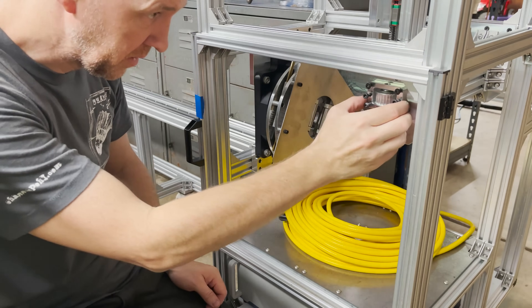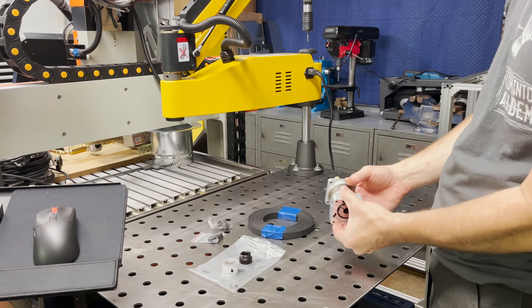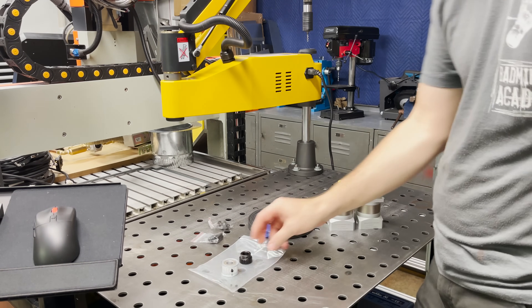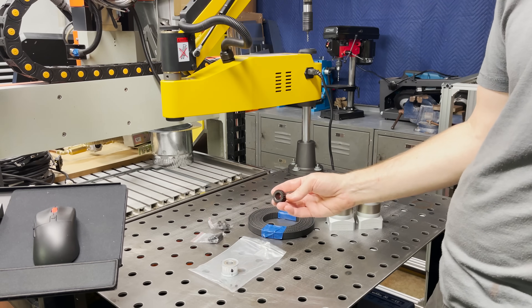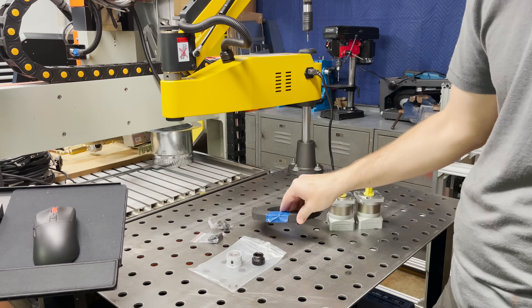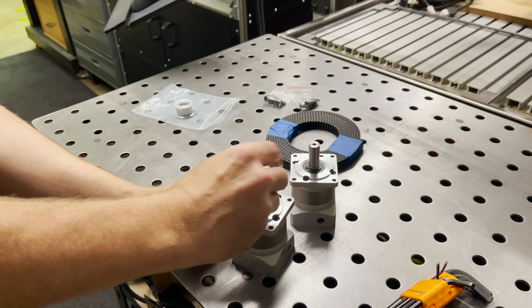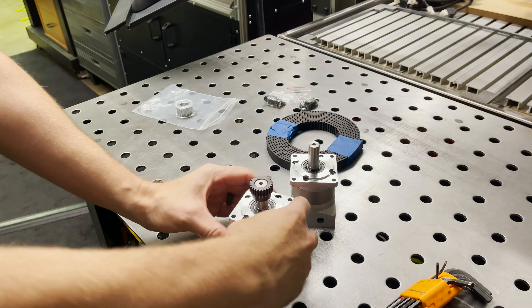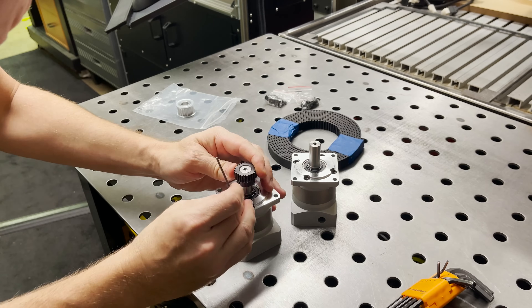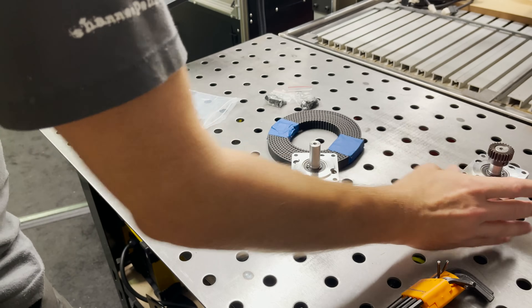All right, that looks good. I'm going to leave it loose for now until we get the belt on and then we can tension it all up. I've got a couple 5-to-1 reducers — one for the x-axis and one for the y-axis. I've got my spur gear for the y-axis and my pulley for the x-axis and some belt. Let's go ahead and get all this hooked up.